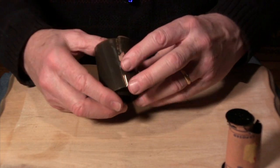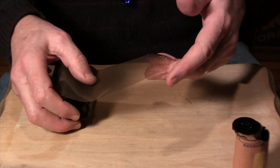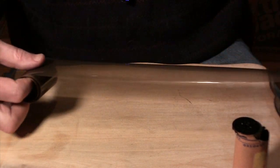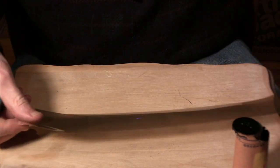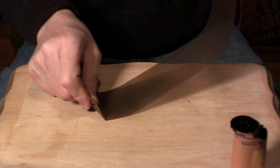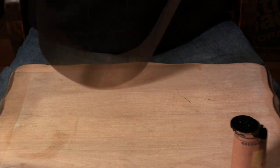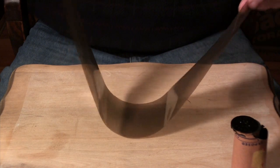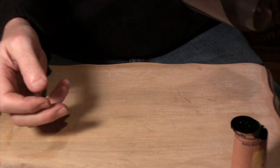I took the film all the way off of the reel, put the reel away, and put a clip on each end. Then I developed the film in a tray with the emulsion side down, rolling it back and forth, counting 1001, 1002... and so on. I got the instructions from a book written in 1947. This is the way people did it if they did not have a developing tank.